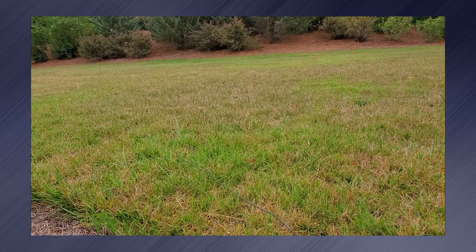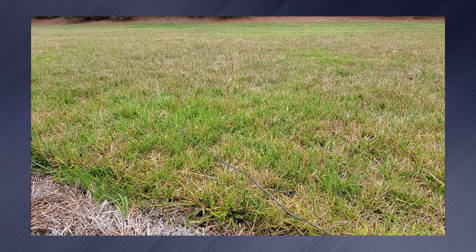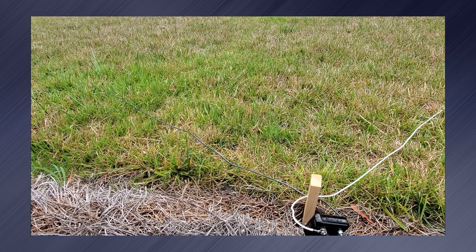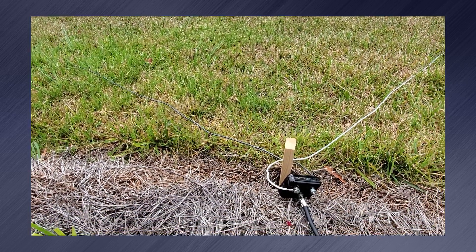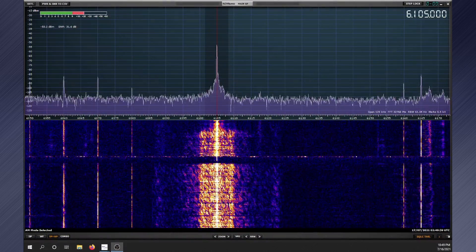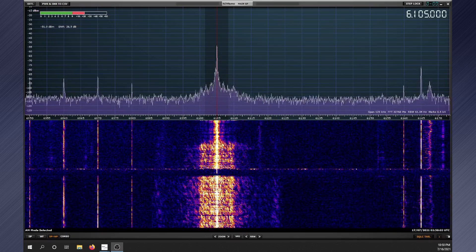In conclusion, I really like this loop antenna. It's an easy antenna to build and easy to conceal on an HOA lot. Its size allows it to work in almost everybody's yard, and with it being placed on the ground, it is easy to install and maintain. What do you think of the results? Have you tried the LOG antenna before? Let me know in the comments below.